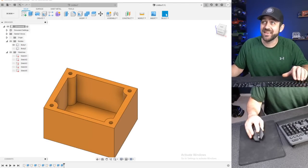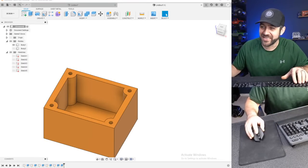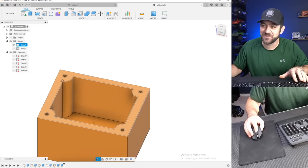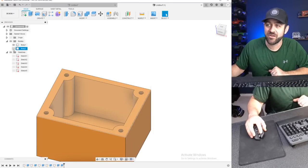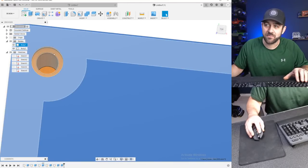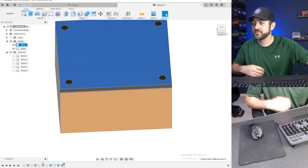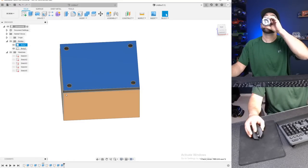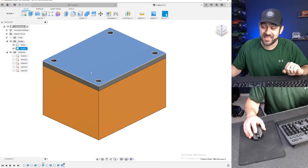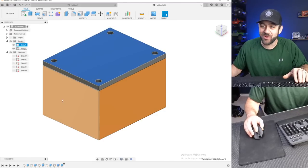Thanks everyone for joining again. I know I'm kind of ignoring the chat, trying to stay on topic and keep my thoughts as clear as possible. If we turn body two back on — which is the lid — now you can see the lid with a larger hole and the bottom part with a smaller hole. That is a pass-through screw on the top and a threaded-in portion on the bottom. This is a very simple box that would screw together, but there's no way to get wires into it.